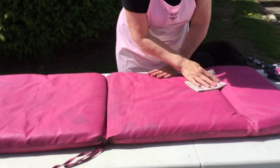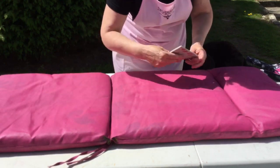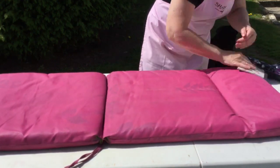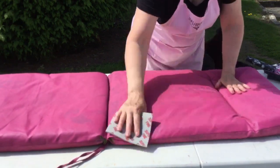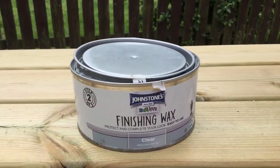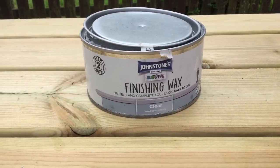At this stage it felt a little bit rough. It didn't go very hard but it did feel a little bit rough, so I decided to go in with a super fine sanding pad and give it a little rub all over. That totally smoothed it down and made it feel like glass. Then I was ready to go in with my wax — I used Johnson's finishing wax, which I bought in my local DIY store, and simply rubbed it on with a dry cloth.